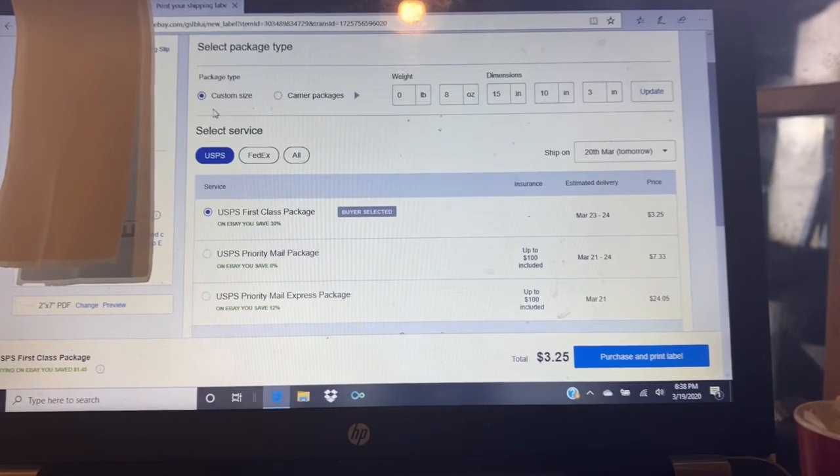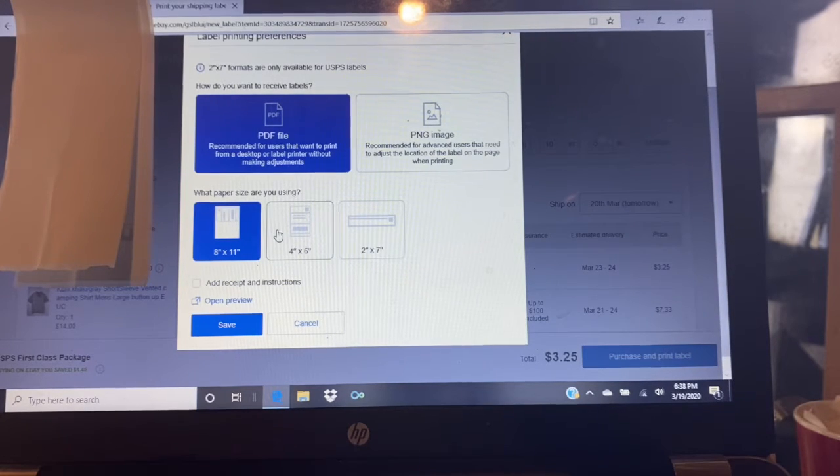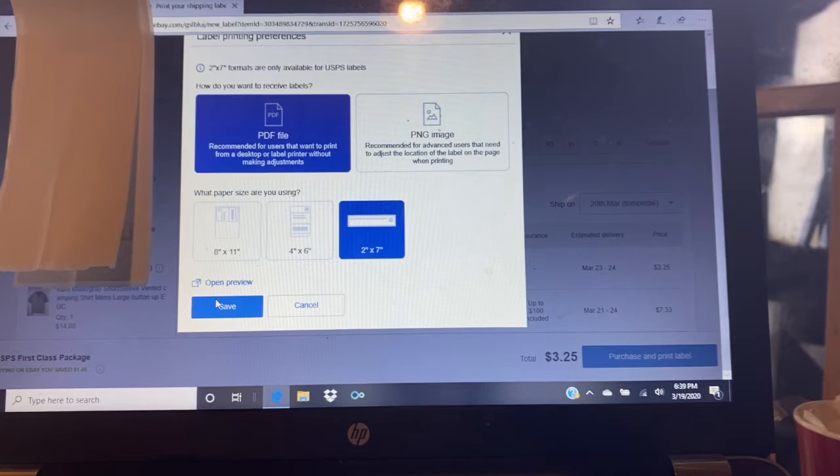In order to protect my buyers' information, I've put a label over that part of the screen. Here's what you have to do to print in this format on your eBay account. Down below is an order I'm packaging up currently that I sold this afternoon. In the bottom left side is the change printer preference — hit Change. Eight by eleven is what you'd print from a normal paper inkjet printer. Four by six is what a Rolo or 4XL prints. Two by seven is what the Label Writer 400 Turbo prints. Select two by seven and hit Save.